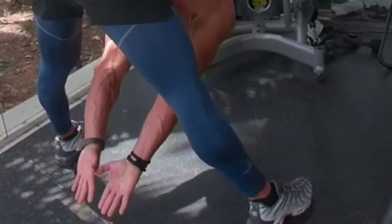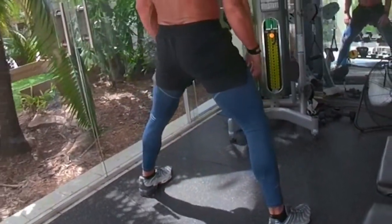As an athlete I take my training very seriously. This is why I stretch and warm up properly before exercise.